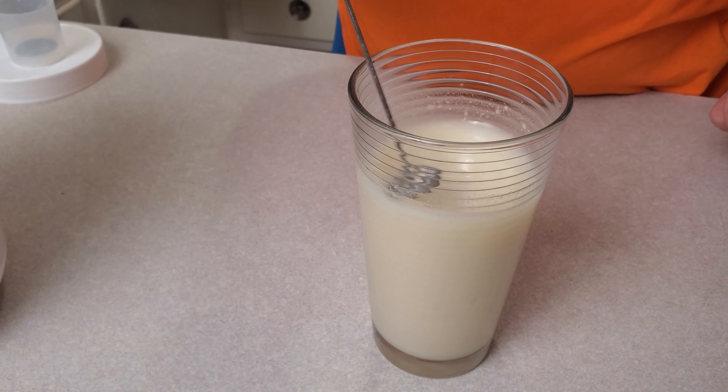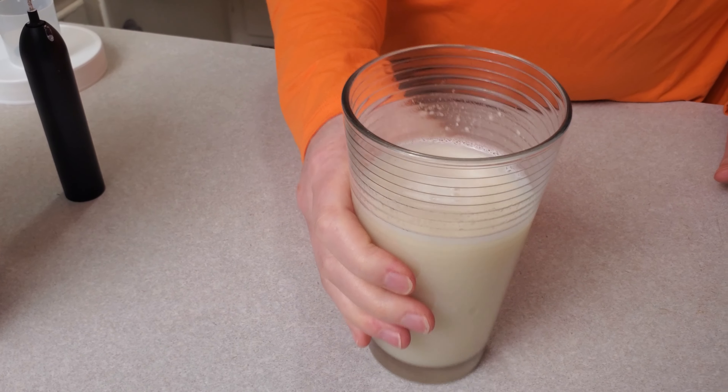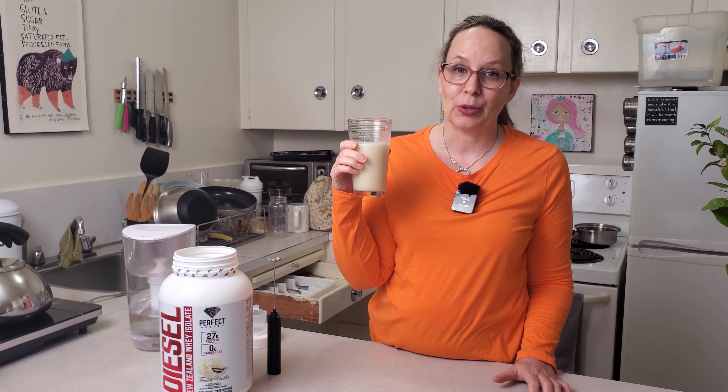So it's not clumpy. That's great. So nice and sweet. And it's a really easy way to get some extra protein in.